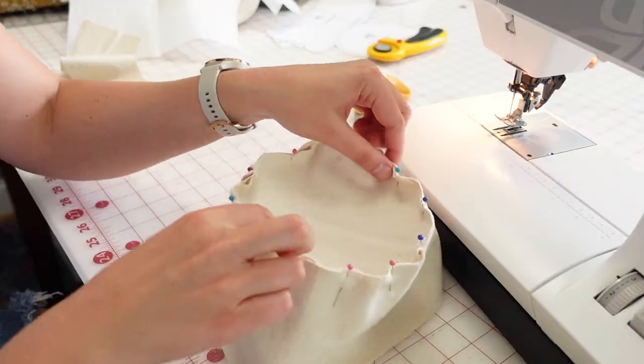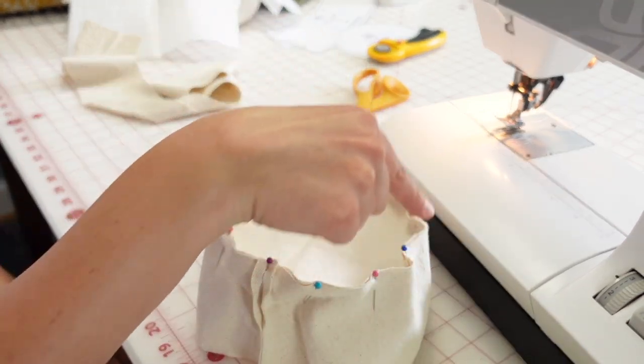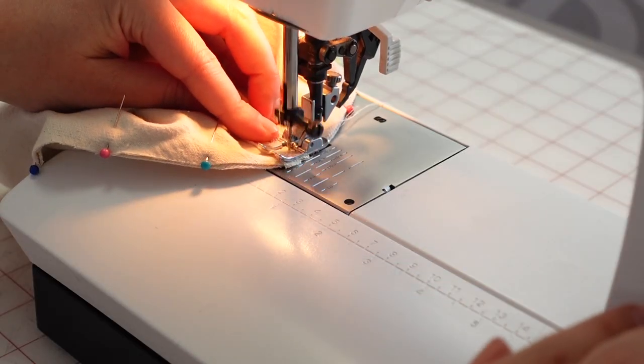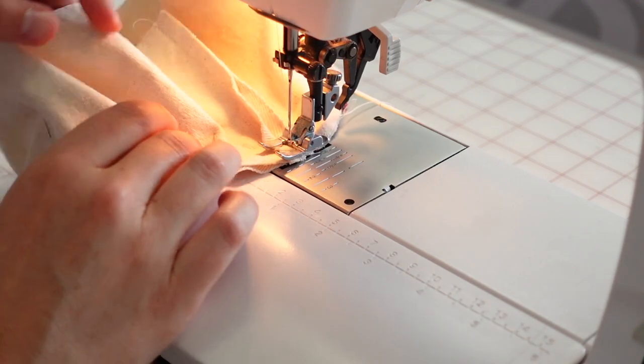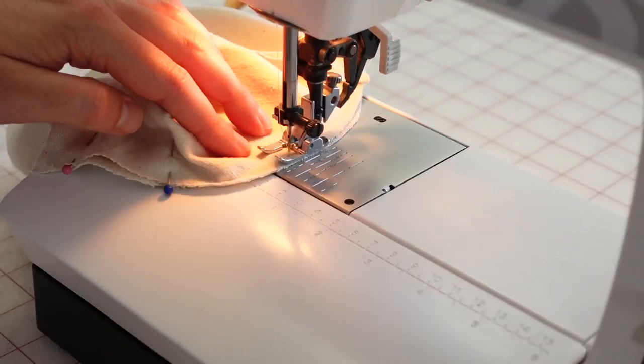I did a quarter inch seam allowance on this because it'll just be a little easier to get those pieces together around the curved edges. I'll position the pieces all the way around after I've sewn the ends together with pins and I'm going to use pins pretty generously. I'll pin all the way around the hat, sew it on, and then I'm going to try this on. I just cut out the exterior pieces to start because this is my first time drafting a hat pattern and I want to make sure it fits.